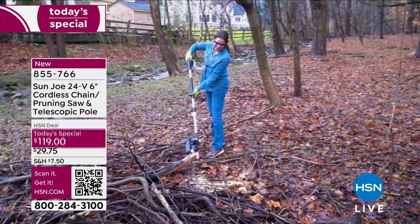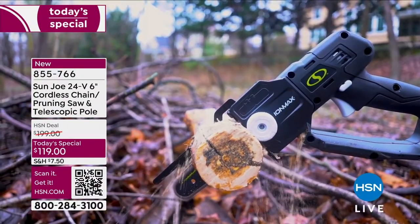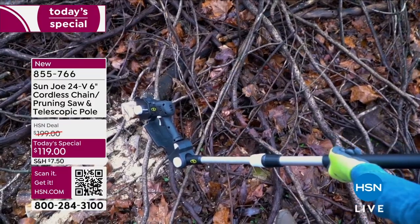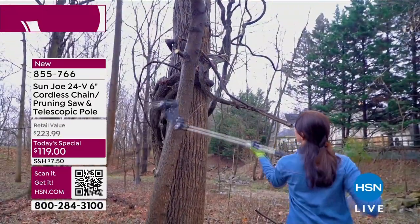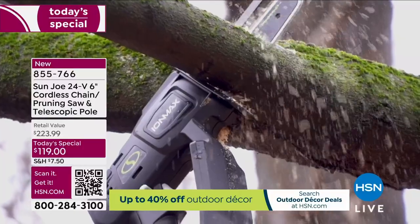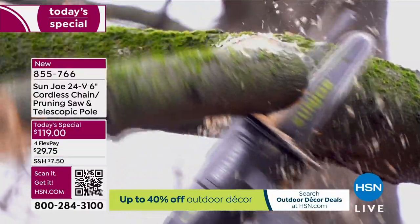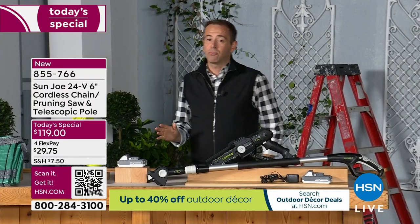A really spectacular way to clean up after a storm or get rid of that diseased branch. We need to do things and we don't always want to hire somebody and spend a lot of money. Sunjo has given us the capability with the most user-friendly chainsaw you ever did see. It is a pole saw, a handheld saw, and a pruning saw, and we launched it just an hour ago.